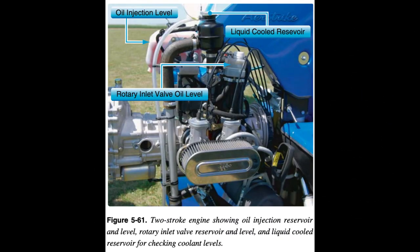Some two-stroke engines have a separate lubrication system for the inlet rotary valve; this system should be checked for proper level and leaks. When adding fuel and oil, ensure that the caps have been securely replaced.